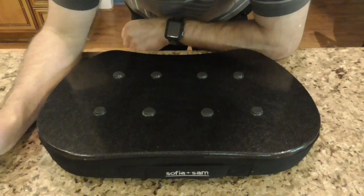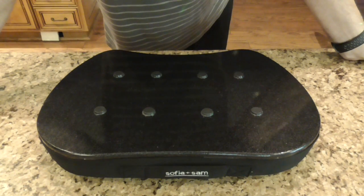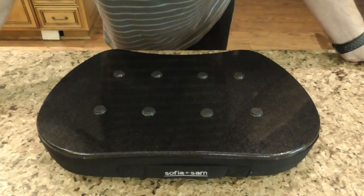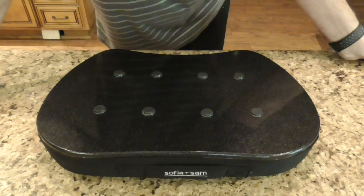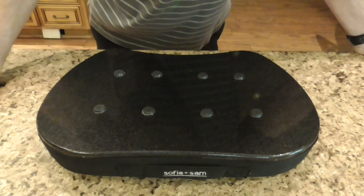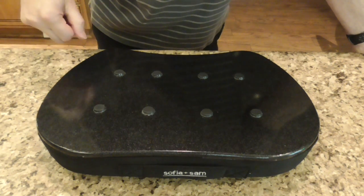Welcome everybody, thanks for tuning in to Best Tech Product Reviews. Today we are doing a follow-up video. What makes this channel unique and different: first, I do not get supplied any of the products — no discount, loaner, anything like that. How many other YouTube channels can say that? I am no different than you; I pay completely out-of-pocket for the products I demo to you.